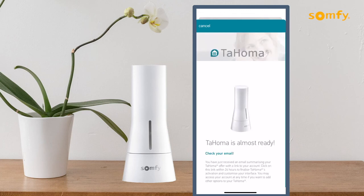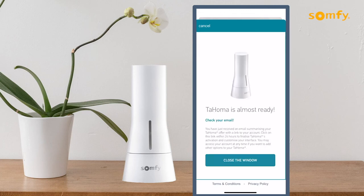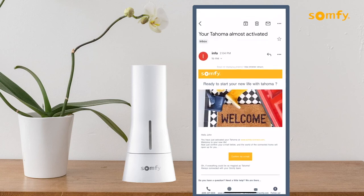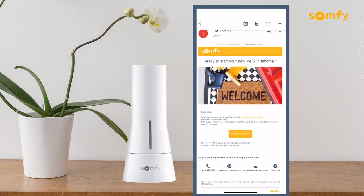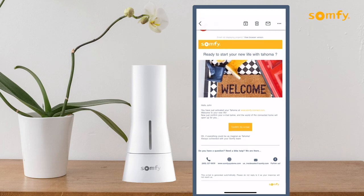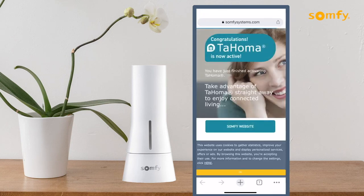The Tahoma is almost ready for use. Press the close the window button to proceed. Check the email linked to the account to find an account creation summary and a link to finalize Tahoma activation and customize your interface. Access the link emailed within 24 hours to complete the process.